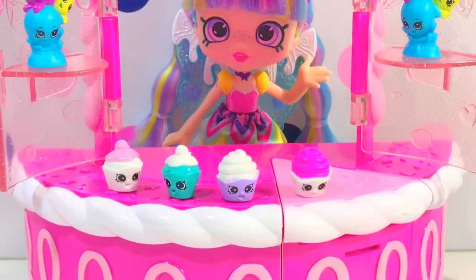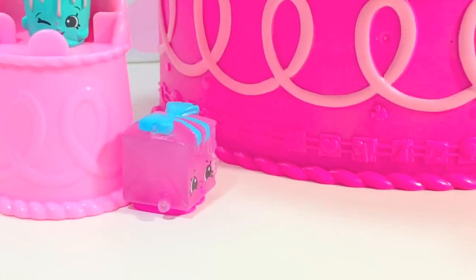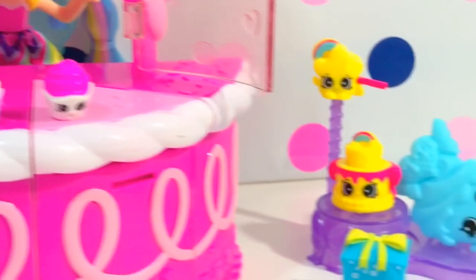Thank you very much for watching, guys! Stay tuned for more videos. Oh, another GG Cake is hiding here — and don't forget to subscribe. Have a good one!